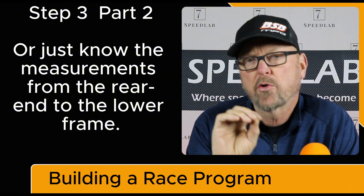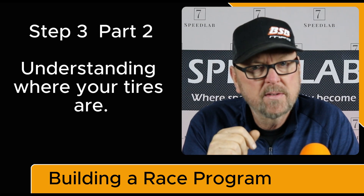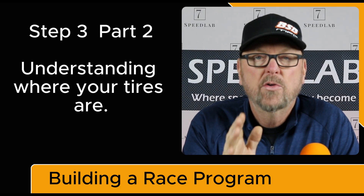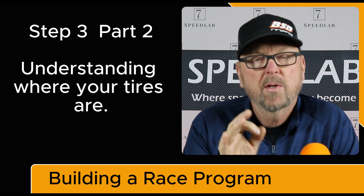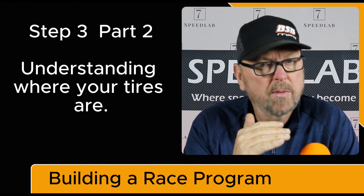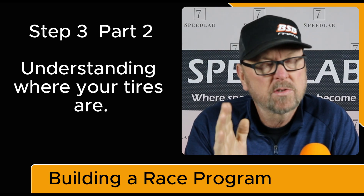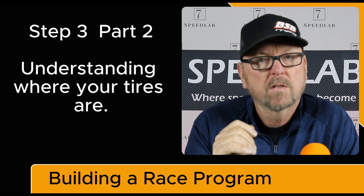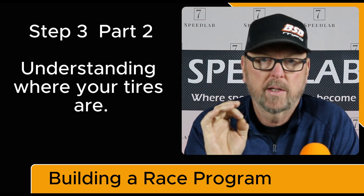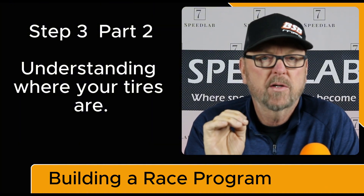Understanding where your front tires are and where your rear tires are is a major deal, and often they're not where we think they are. Make sure the car is squared up, make sure you understand where the front stub is, and make sure you understand what squaring the car is. There are other videos in our library on squaring the car — it's a simple process, just a couple pieces of angle and a tape measure. Part 3, step 3: squaring the car — very, very important.